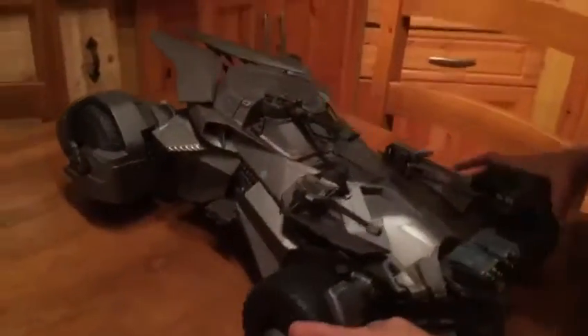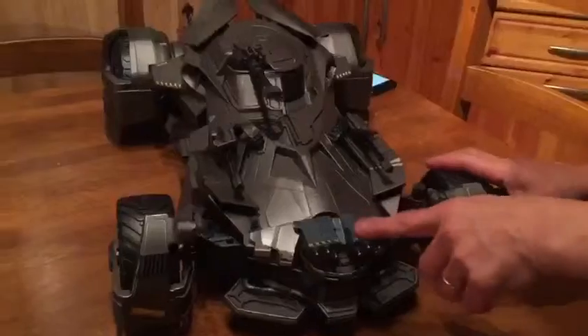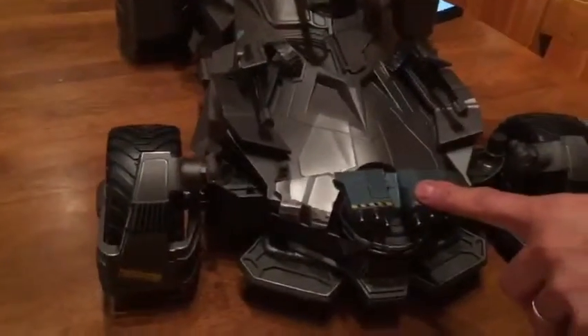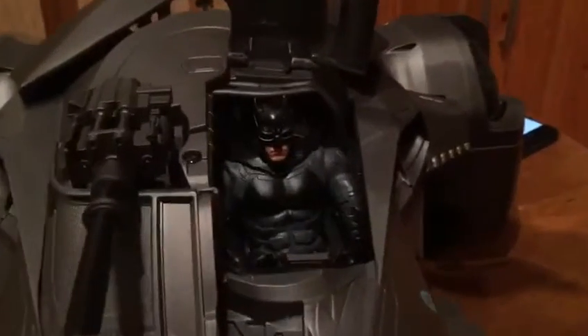Holy cow, Batman! There you go. Wow, see how big it is. The model is really, really detailed. You have a rocket launcher, a cannon, and a gun. And you have a Batman figure — this is actually in there. Hello Batman, the new Batman in the Justice League.